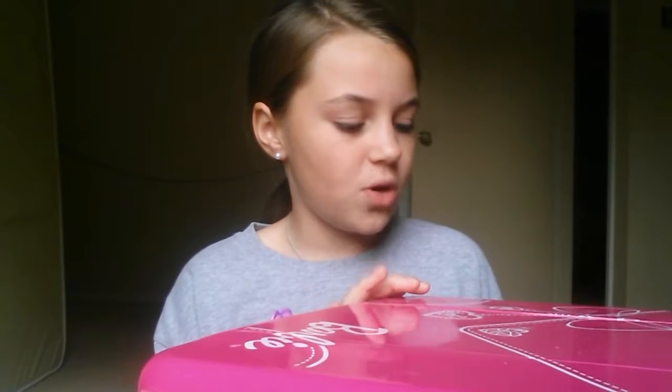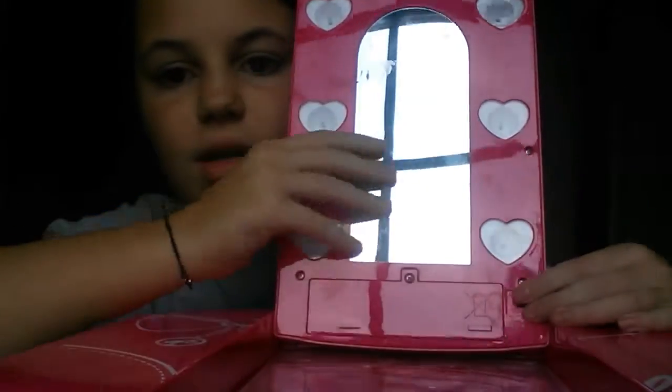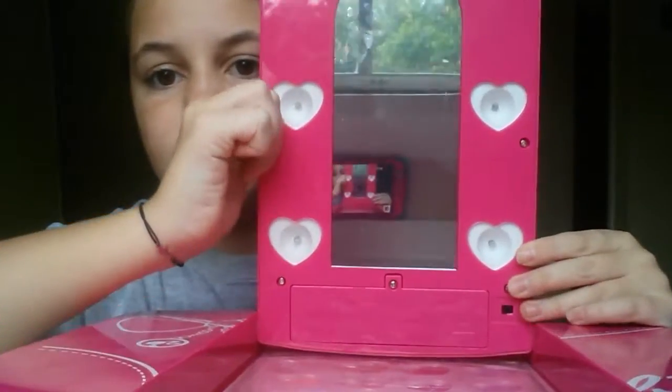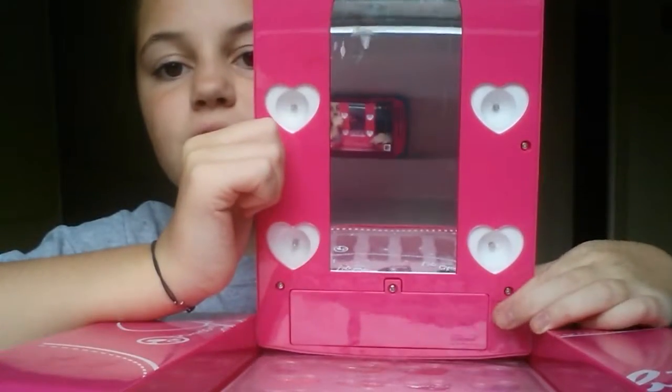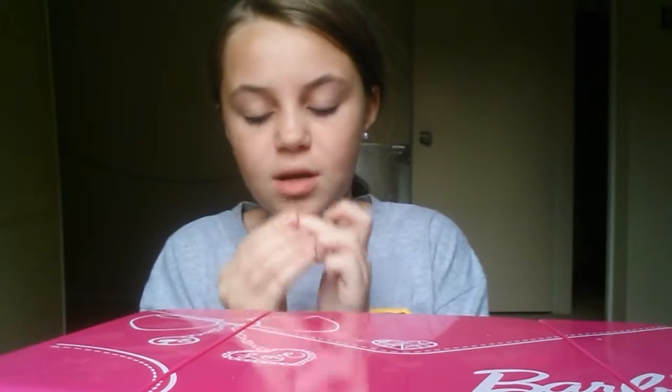I've had this for as long as I can remember. It was like my favorite thing. What I was so fascinated with was you open it and it has a little mirror — and it's actually a pretty nice mirror. You can see my phone, and then you can turn this on and it slides and it lights up your face.